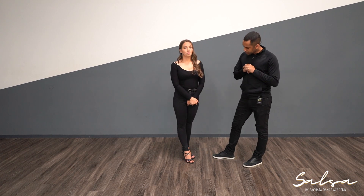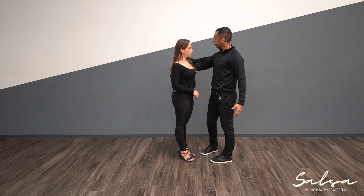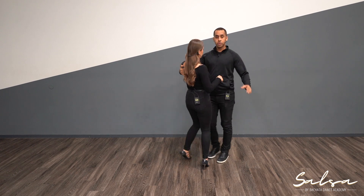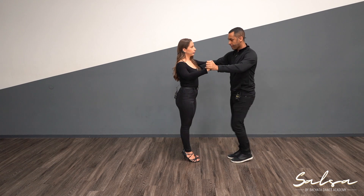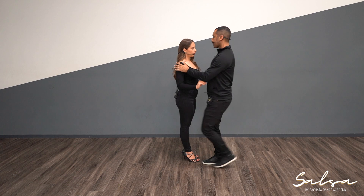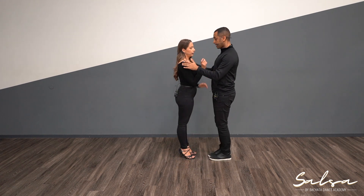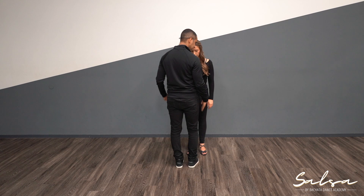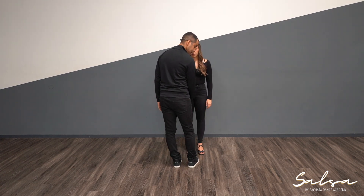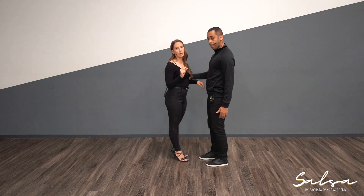Let's bring this into partner work. We're going to get into close position. Guys, my hand connects right here to the lady — we're just asking for the hand on the opposite side with a nice distance; not too close, not too far. Also, make sure you're not directly in front of your partner because you'd step on them. Go slightly off-center — it's just a little bit. If you saw the feet it'd go: her foot, my foot, her foot, back to mine.